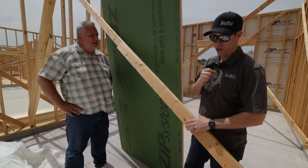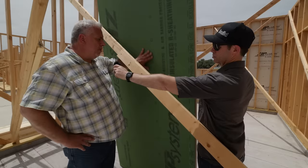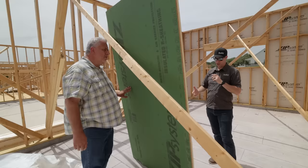So this is your standard 7/16th zip sheathing. It's got an integrated weather-resistive barrier, and if you look really close, it's got what I've termed micro-contours. This is your air barrier, it's your structural sheathing, and it's your weather-resistive barrier. And this green facer is engineered to be the perfect substrate for the Zip tape, and of course, liquid flash.